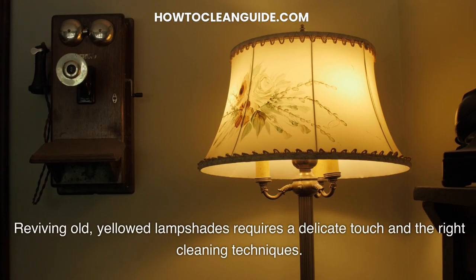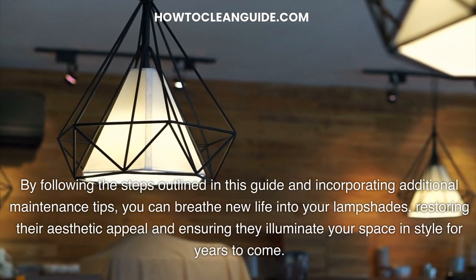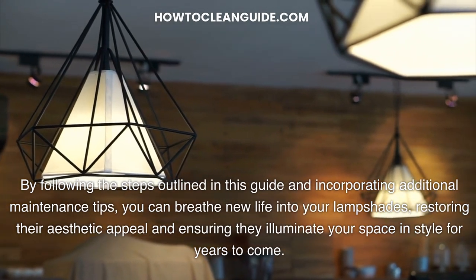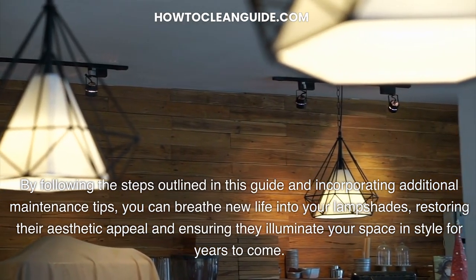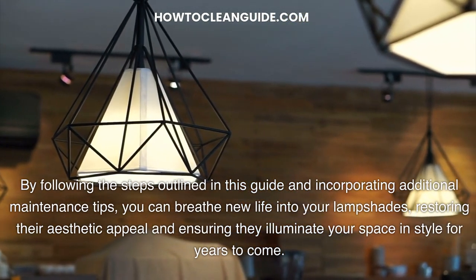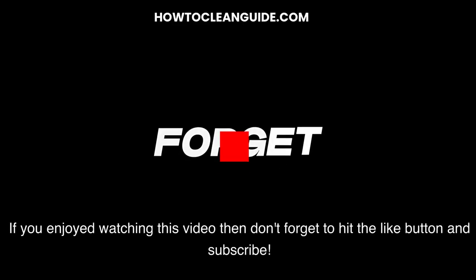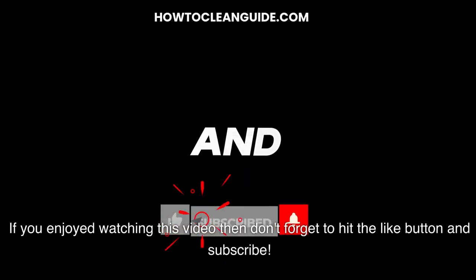Reviving old yellowed lampshades requires a delicate touch and the right cleaning techniques. By following the steps outlined in this guide and incorporating additional maintenance tips, you can breathe new life into your lampshades, restoring their aesthetic appeal and ensuring they illuminate your space and style for years to come. If you enjoyed watching this video, don't forget to hit the like button and subscribe.